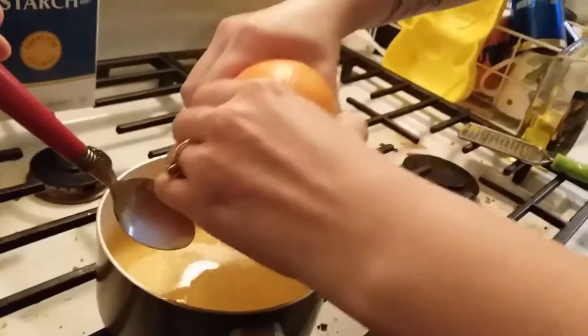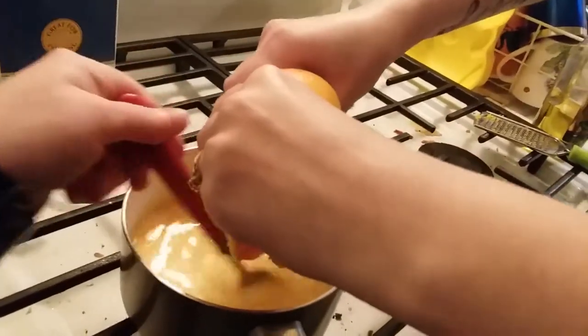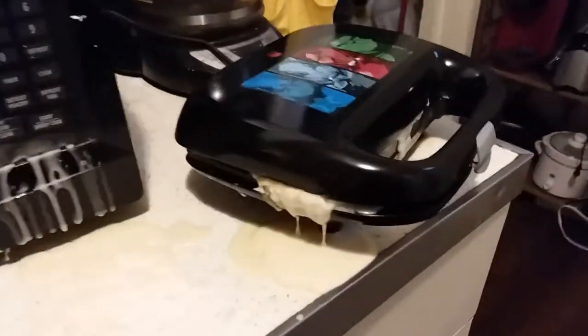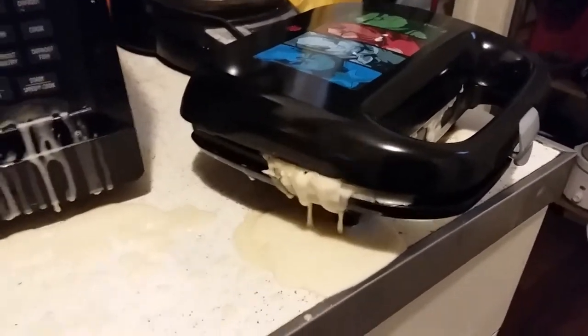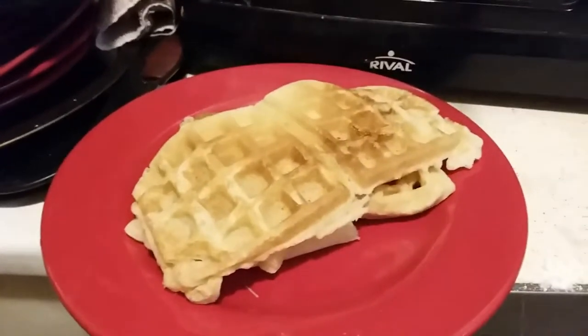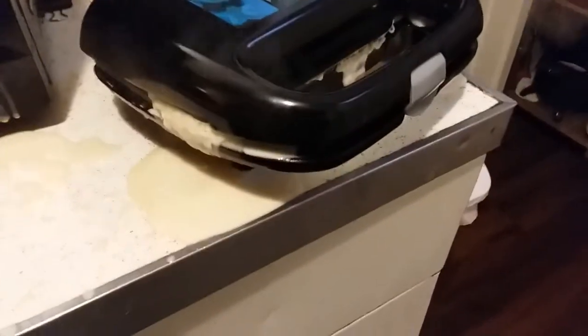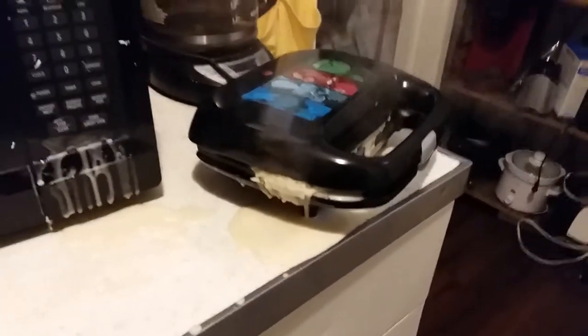I'm going to zest the rest of the rind. I'm really good at making waffles — look at how good I am at making waffles. My waffles look like garbage, but they're not done yet. Glazing! The glaze is too thick, the waffle iron... I know how to make waffles. We made a mess — I always make a mess when cooking.